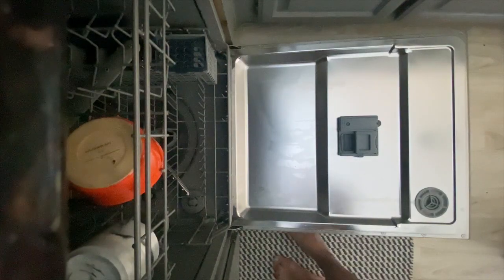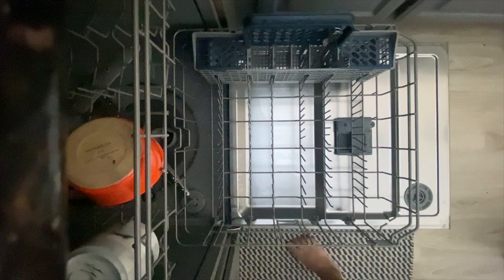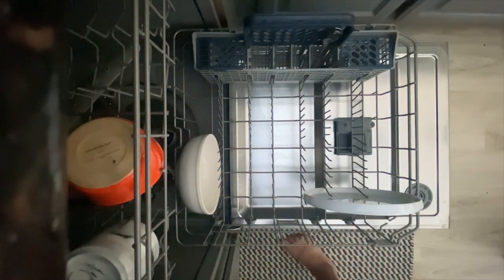There are two levels on a dishwasher: the bottom rack and the upper rack. I like to start with the bottom rack. The prongs help align the plates — try to squeeze the plates between the prongs to help support them. That way the dishes won't break when the dishwasher is on.